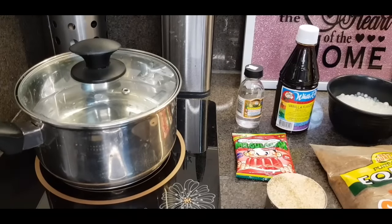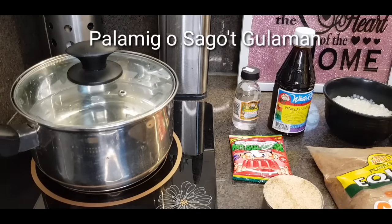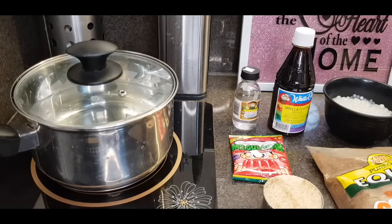Hi everyone, welcome to my channel. Today, gagawa tayo ng palamig, o yung iba ang tawag nila ay sagot gulaman, yung iba naman gulaman kung gulaman lang yung ilalagay natin. At the same time, kapag merong kaming mga outing, ito yung binibitbit ko.